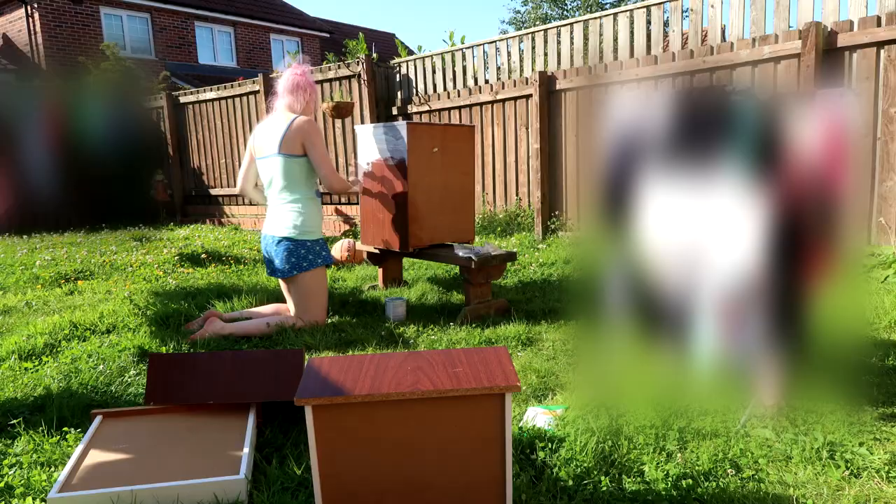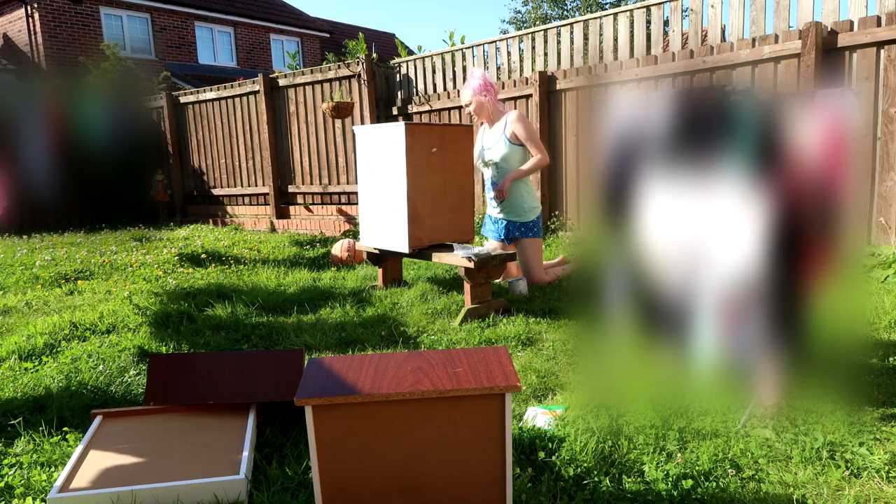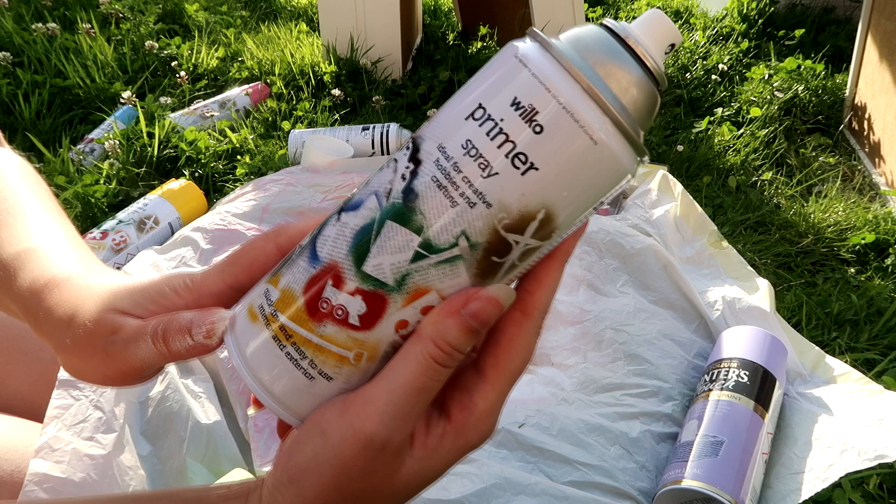This is me putting the first coat on one of them, and this is the first coat on the blue one. I blurred my clean washing out just in case anybody didn't want to see that.